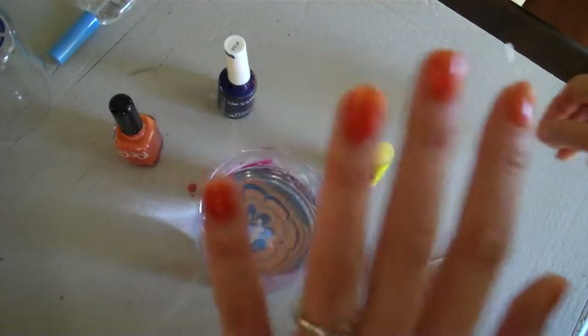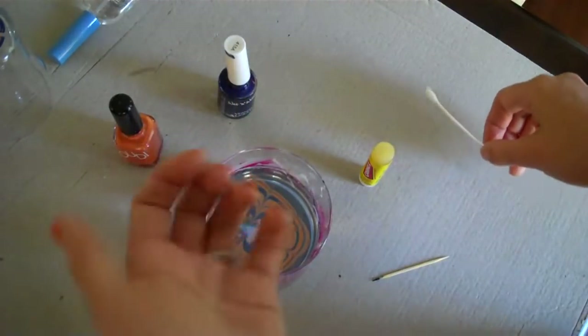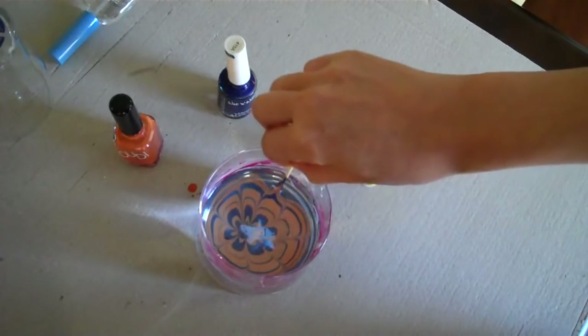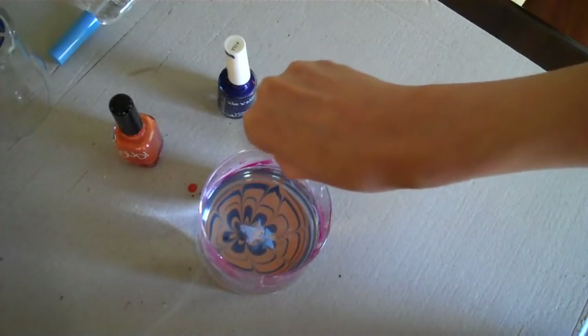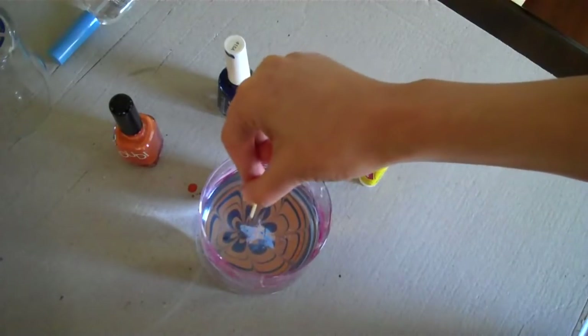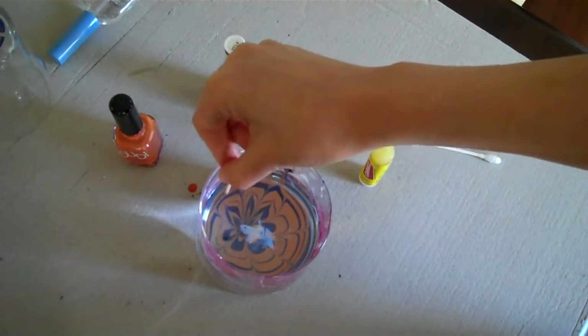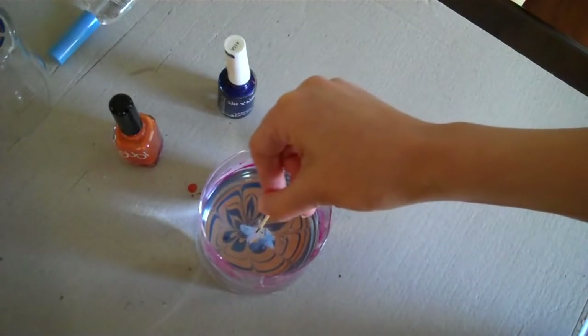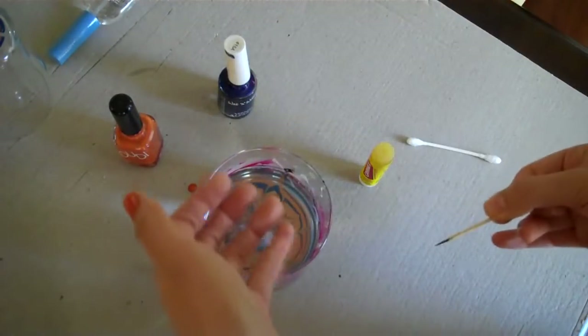I've never actually done four fingers at once before but I think it will be easier. Oh, my nail polish dried so I'm going to pull out on these ones to get a prettier pattern. I'm going to dip my nails in there, so that's why I'm pulling out and making more of a swirly pattern.